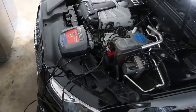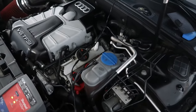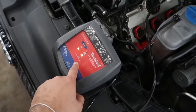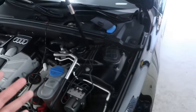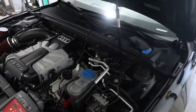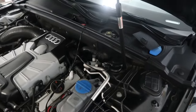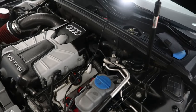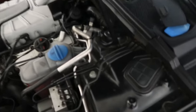First things first, before you do any type of tune to your vehicle, make sure you have a trickle charger for the battery. This is one I got from AutoZone a couple years ago, it's like 40 bucks, and I've used it ever since. You don't want your battery to die while you're uploading your tune to the vehicle because it can break your ECU and cause a whole lot of problems. Just get a trickle charger — you can take the risk and not do it, but if something goes wrong it's going to be a lot of headaches.